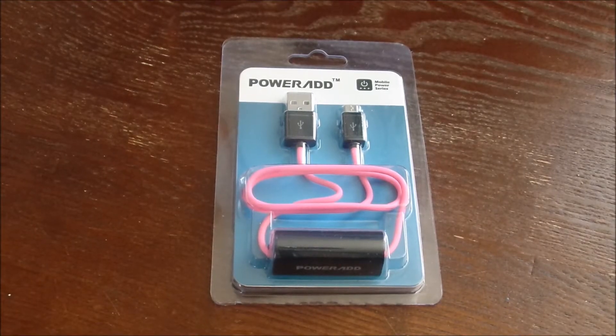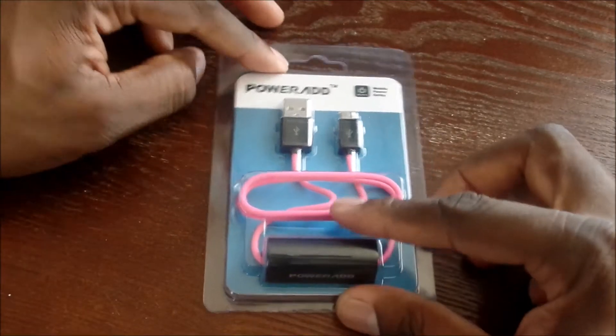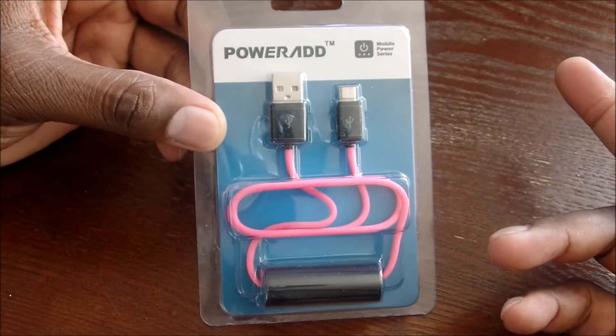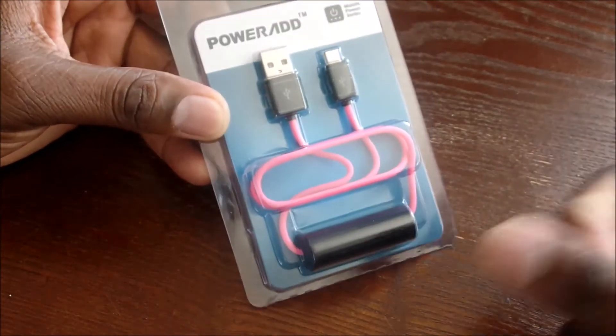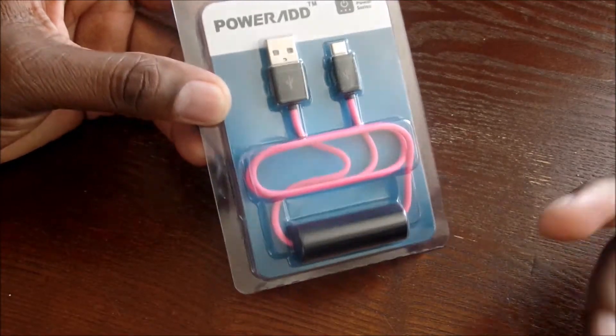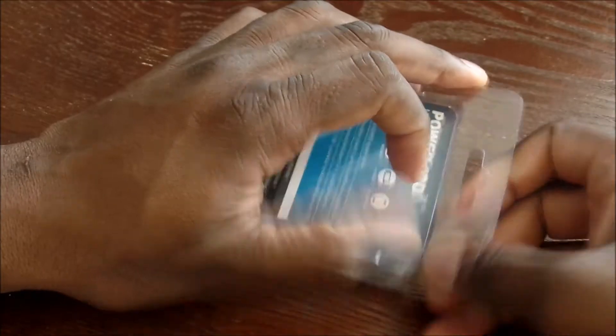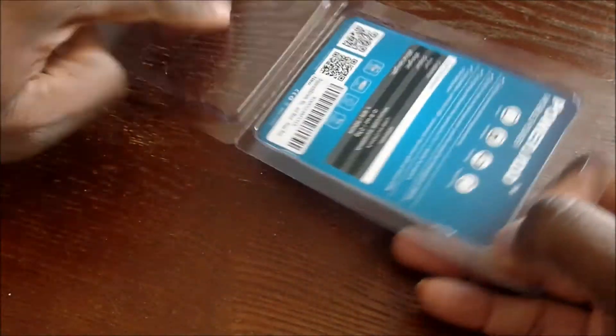Hey guys, welcome back to another video. Every now and then I get a nice surprise from companies and they'll send me things to review. This one is unique — it's from PowerAdd. It's a micro USB cable with a battery built into it. I thought this was really interesting, so let's crack it open. I've never used anything like this before.